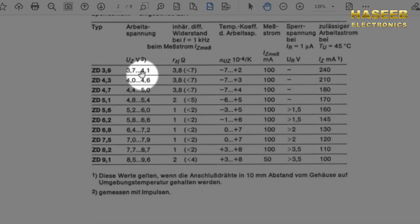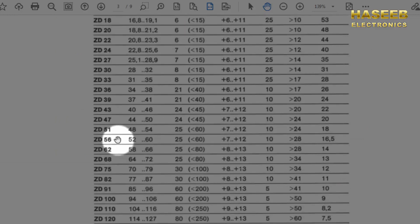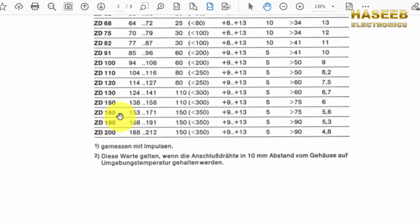In this second datasheet, if the marking is ZD3.9, the zener voltage VZ is 3.9 volt. If the marking is ZD39, that is 39 volt at 24 milli ampere. If we have ZD22, that is 22 volt and the voltage may vary from 20.8 to 23.3 volt. If we have ZD160, that is 160 volt with an output current of 5.6 milli ampere.